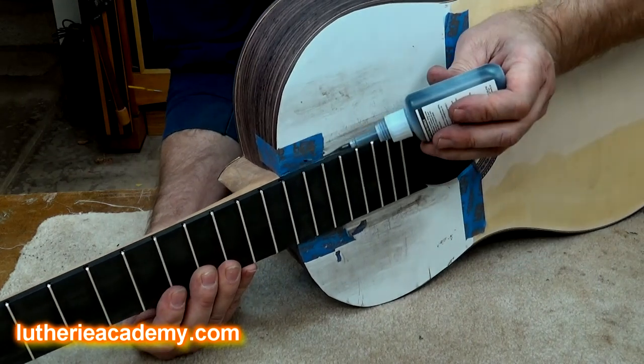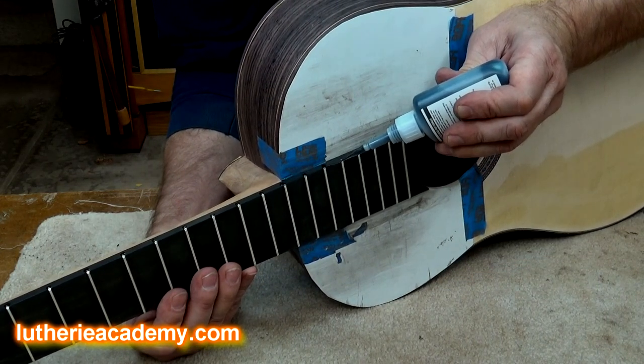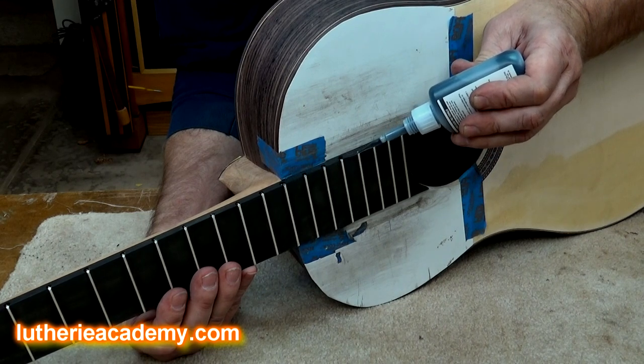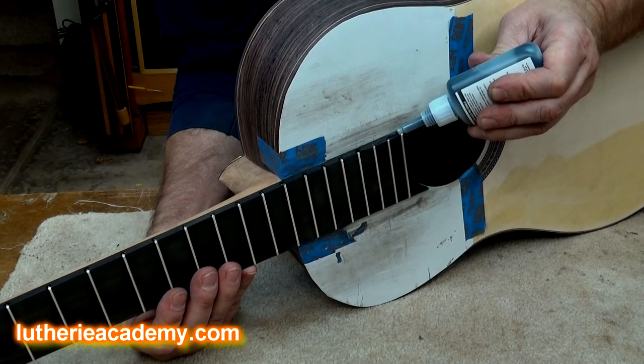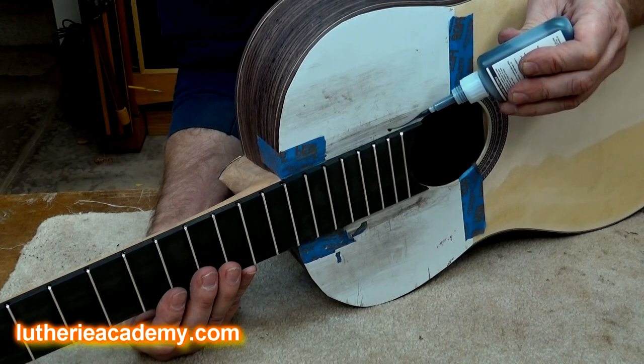Up here above your soundboard, you do not want to get that CA glue onto your soundboard — this is where those little whip tips really shine for precision. If you get any on your soundboard, the technical term for that is: bad.